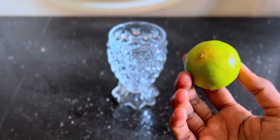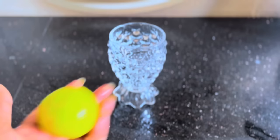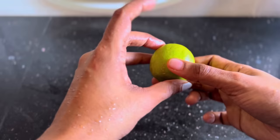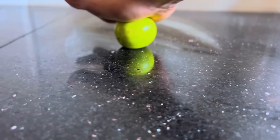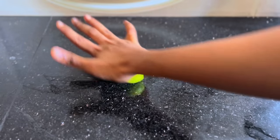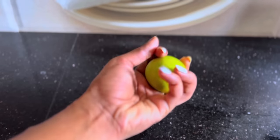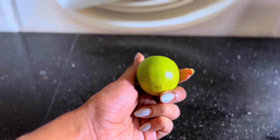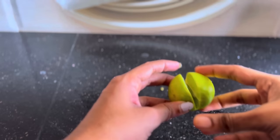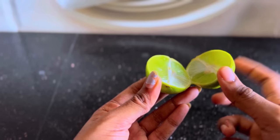We can use vitamin C. If you have vitamin C, you can use it. You can use a magical drink. First, you can use the vitamin C. You can serve vitamin C.